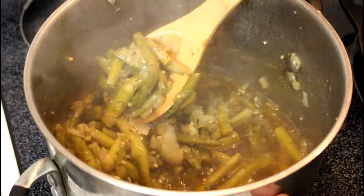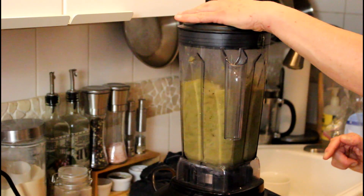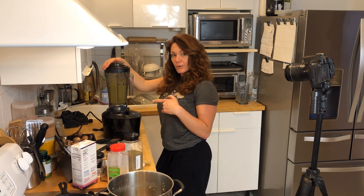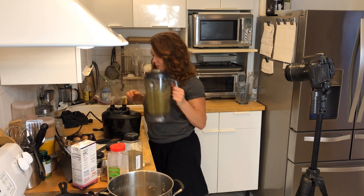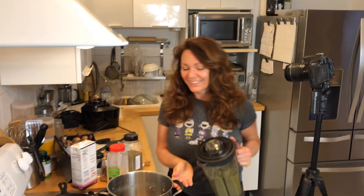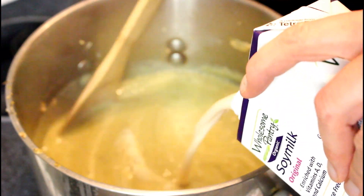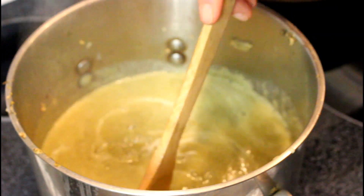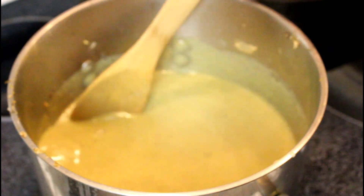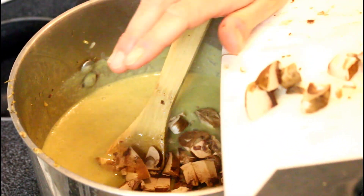All right, check out that disgusting looking soup. I've pretty much simmered this for way over a half an hour. I'm adding in pretty much — not quite the whole carton — about three cups of soy milk. You can use any plant milk that you like; I've used almond milk before too. Now I'm adding in my mushrooms because I don't want them to be pureed — I want them to stay chunky.